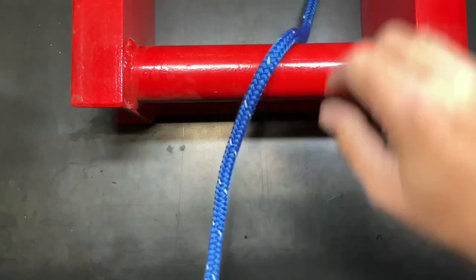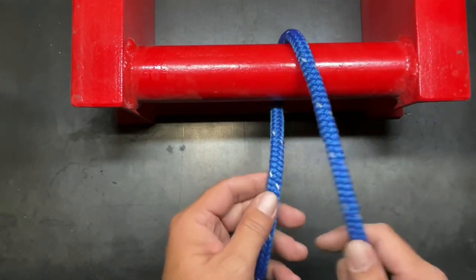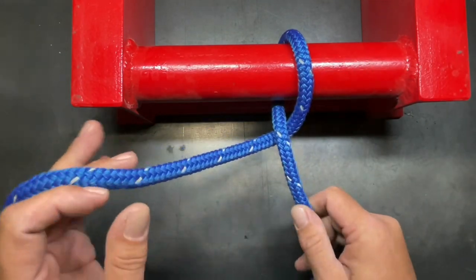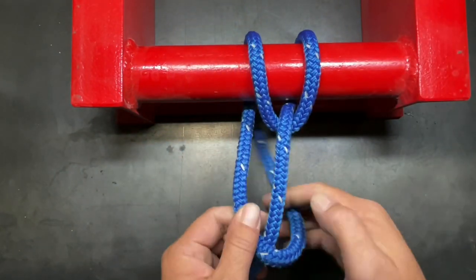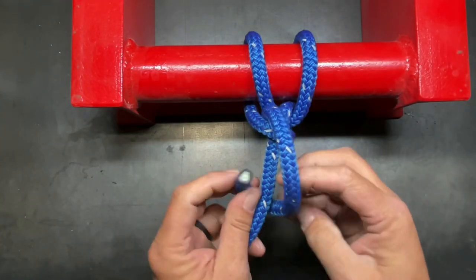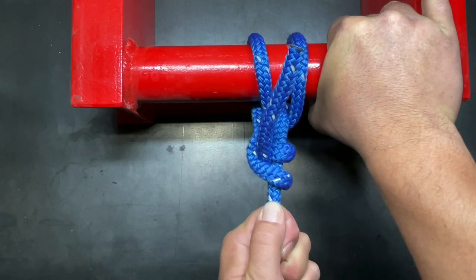With the backhand hitch, the first thing you want to do is go under. So we're going to go under our top rail here, then we're going to cross underneath our standing end, and then we're going to go back over the pipe. Now at this point all you have to do is tie on a clove hitch to your standing end — one and two — and that's all there is to it. This is called the backhand hitch.